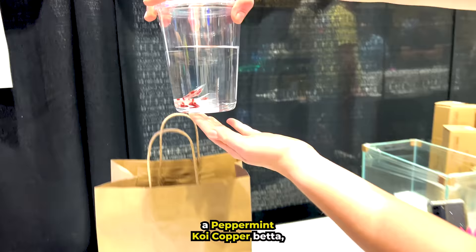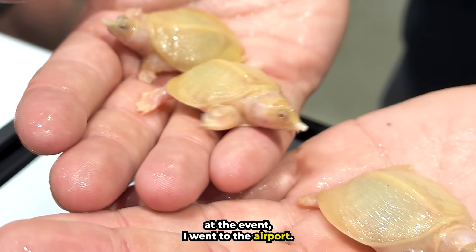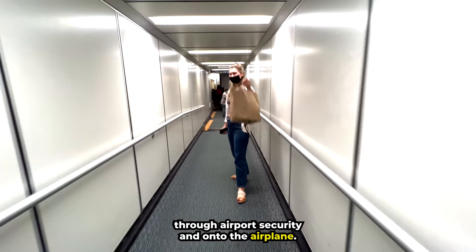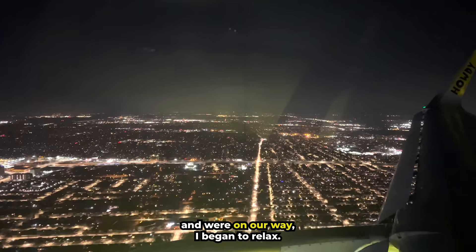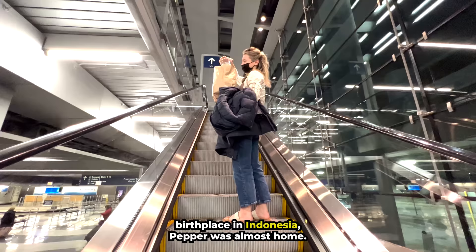But I had to get him home. After saying goodbye to all of the cute animals at the event, I went to the airport. I was so nervous taking Pepper through airport security and onto the airplane. When we finally boarded the plane and were on our way, I began to relax. After traveling all the way from his birthplace in Indonesia, Pepper was almost home.